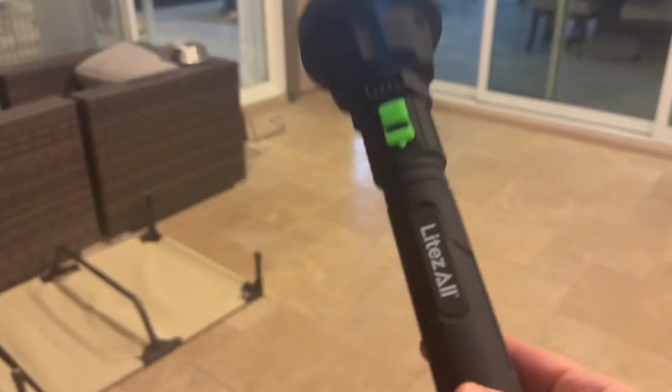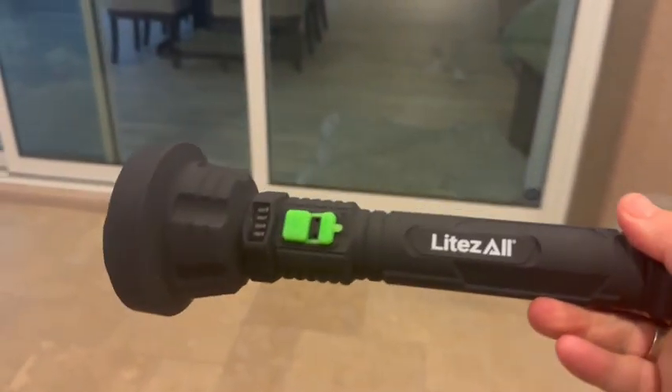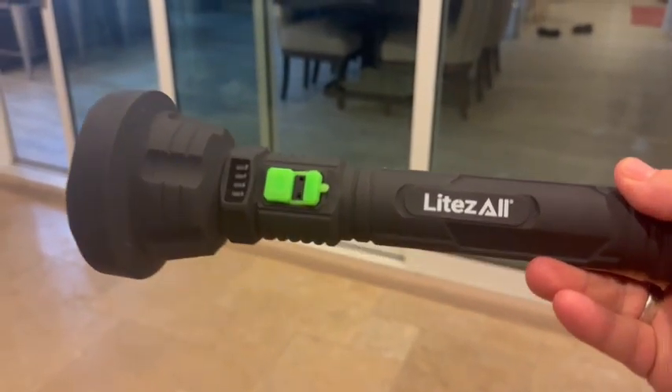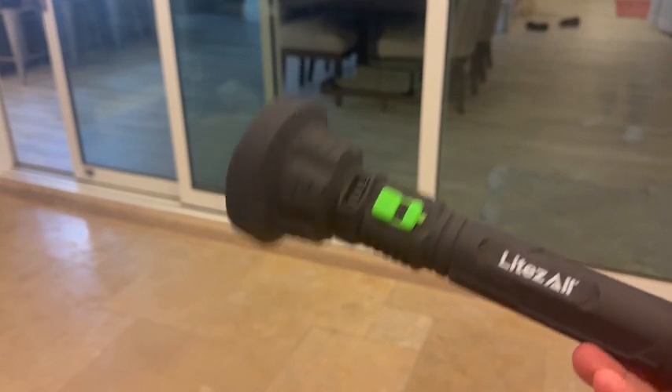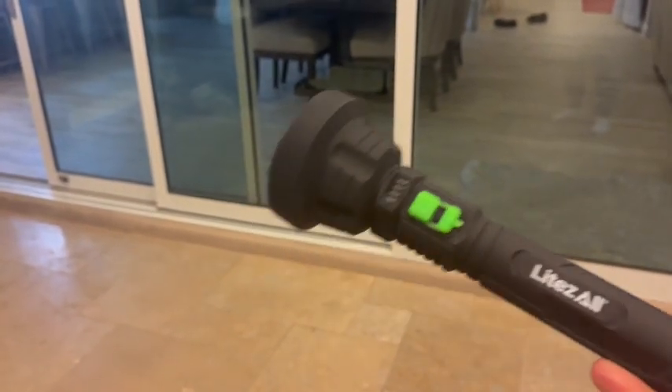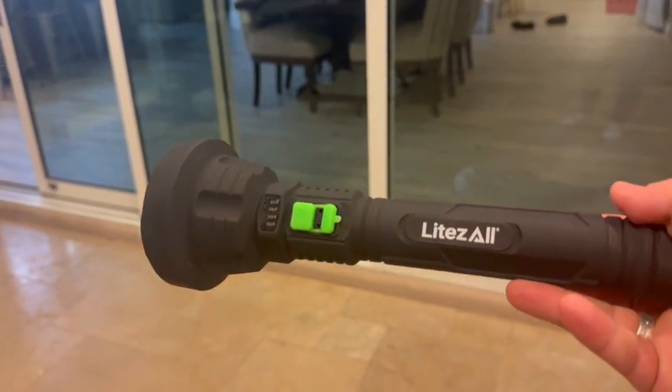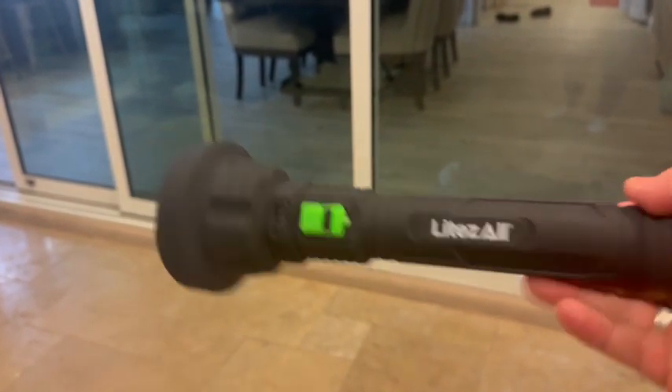Whether you're camping, hiking, off-roading, or you work outside, this is absolutely perfect for you. I very highly recommend it — it's incredibly well made and incredibly powerful. It'll light up the world for you, so highly recommend and I hope you enjoy.